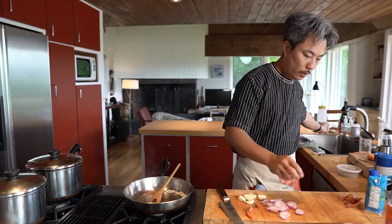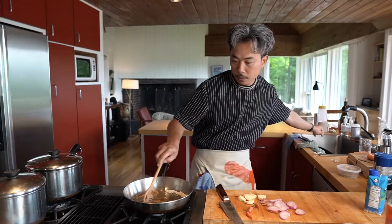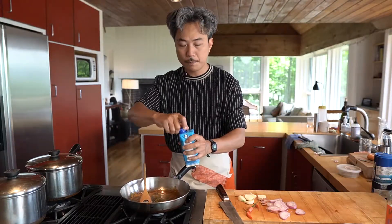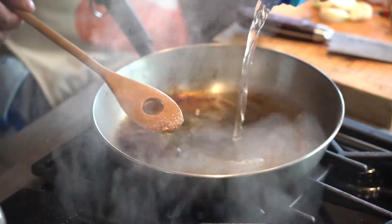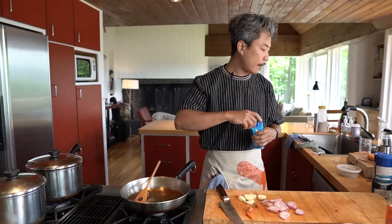It seems the sugar is melting and burning. Open the coconut water — I use half a can. Actually, more than half. Half a can should be okay.